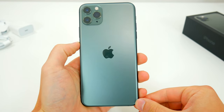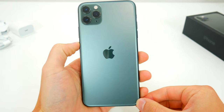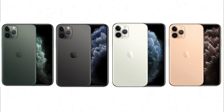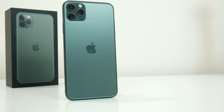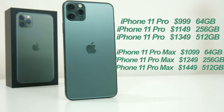I'd recommend going down to the Apple Store and seeing this phone in person, if you have the chance, to really make sure you do like the color. In addition to midnight green, the iPhone 11 Pro and Pro Max come in the other standard array of Apple colors, including space gray, silver, and gold. As far as pricing, you'll definitely be paying quite a bit — the smaller 5.8-inch iPhone 11 Pro starts at $999 for 64 gigabytes, and the larger 6.5-inch Pro Max starts at $1,099, with each phone going up in price the more storage you want.